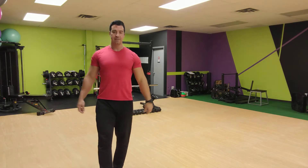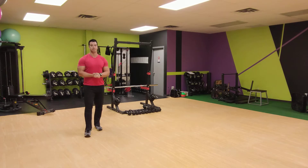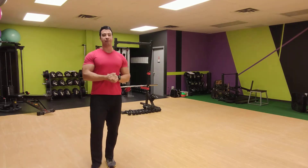Last 10 — give me two more of these. Two more. Two, one. All right, good. Back up on your feet.